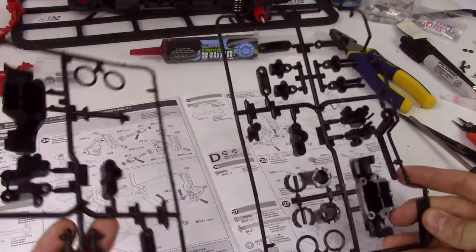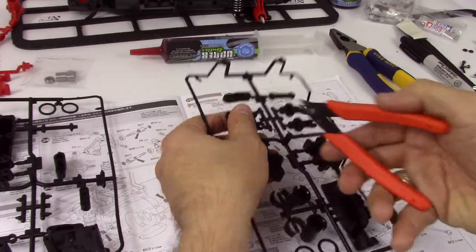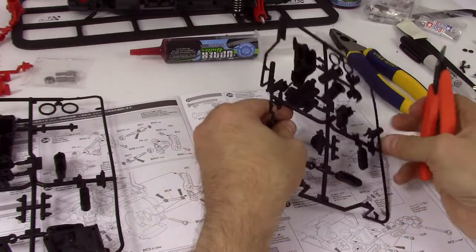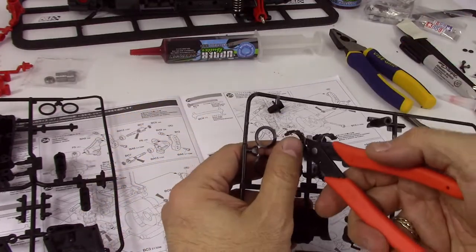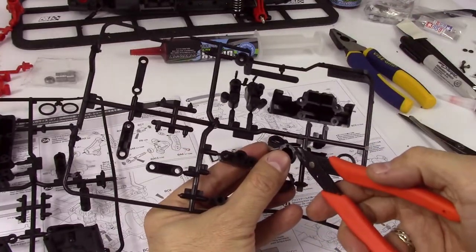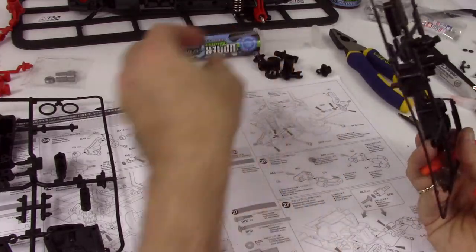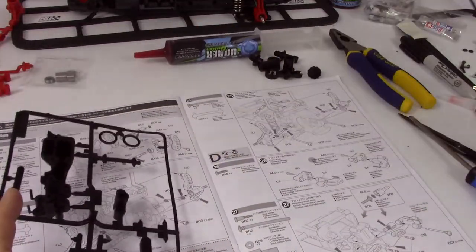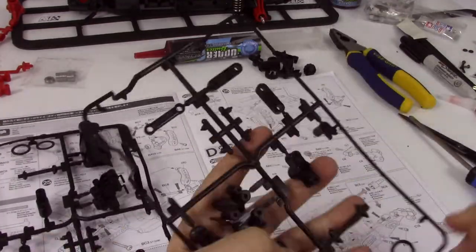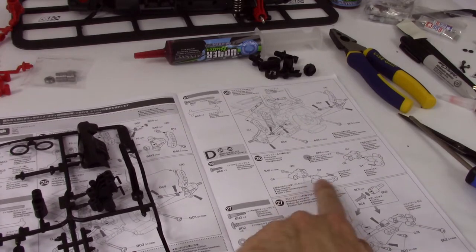There are going to be some pieces that we're going to be cutting off. We've got obviously the shocks. I'm just cutting these ahead of time, probably pre-empting things, but it's okay — it's not going to hurt anything. Save a tiny bit of time in a few minutes. Part 8 and Part 3.